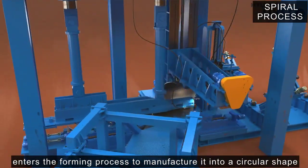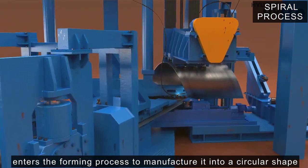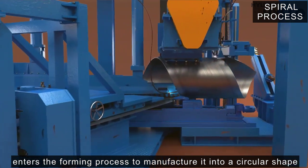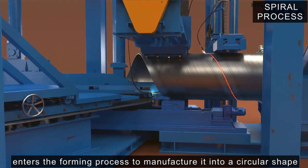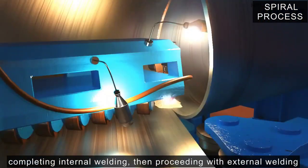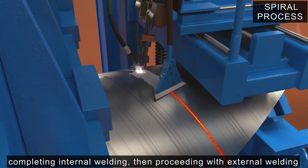The welding method is a SU method that uses welding wire and flux to weld without the arc being visible, and is a welding method suitable for manufacturing large diameter and thick steel pipes. Welding consists of completing internal welding and then proceeding with external welding.